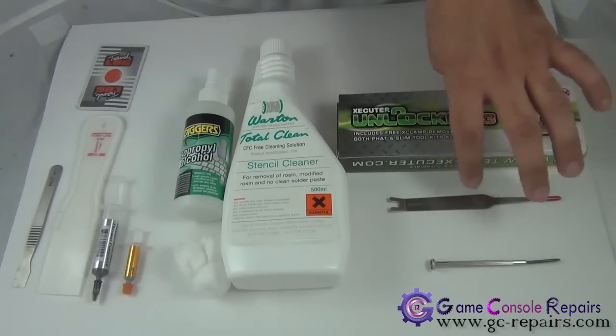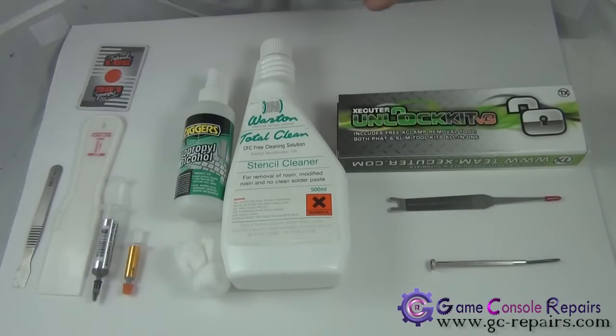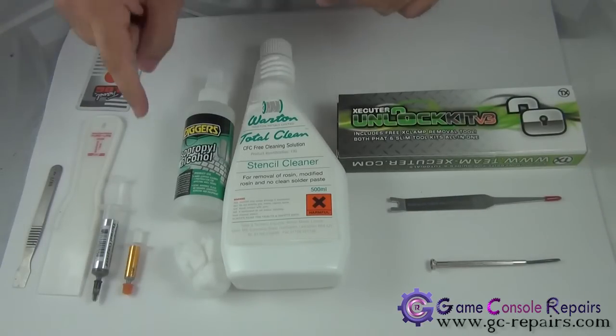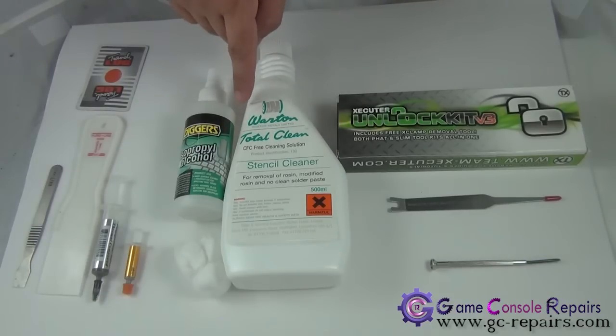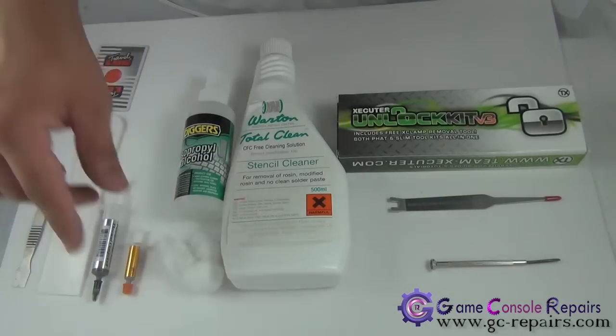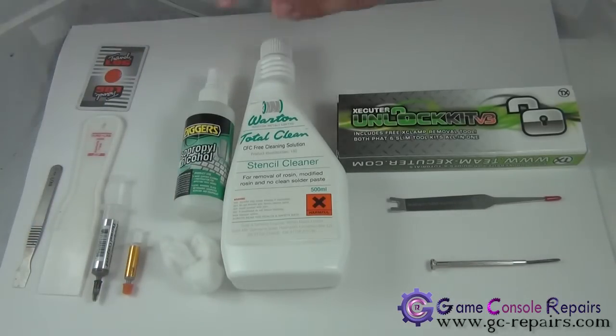To clean the old thermal compound, you can either use isopropyl alcohol or you can buy Wharton Total Clean stencil cleaner from our online store. You'll also need some cotton balls for the cleaning process.